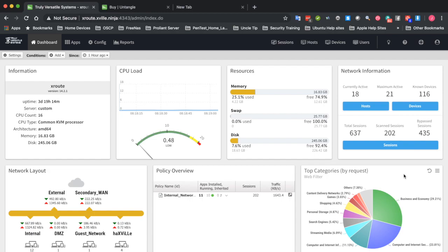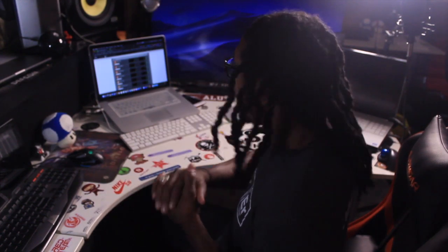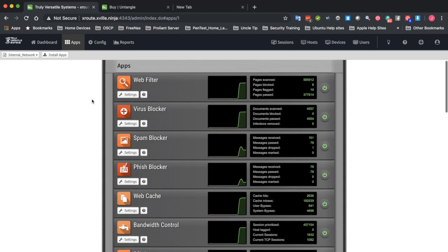That's just the dashboard — a quick overview of what's happening on your network. The real value of what you're paying for is the apps. Think of them like modules on a server that you can control, modify, and customize to your exact needs. I'm going to give a quick synopsis of each one, and in later videos I can go into exactly how I have each one configured.